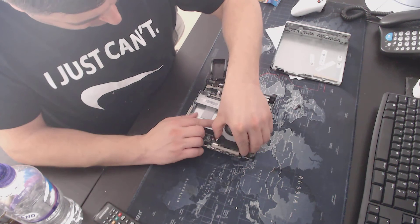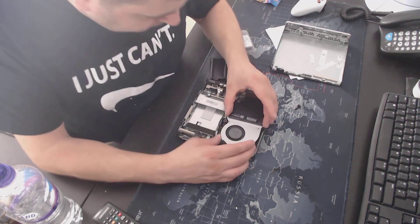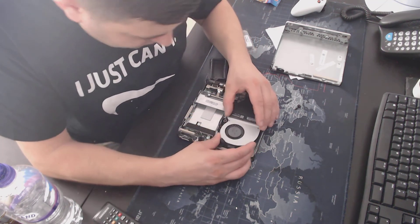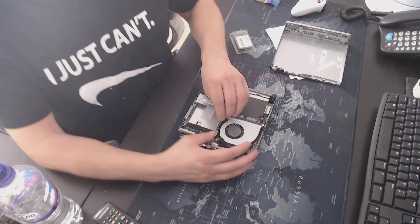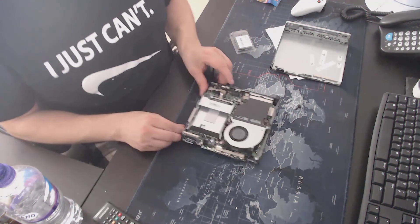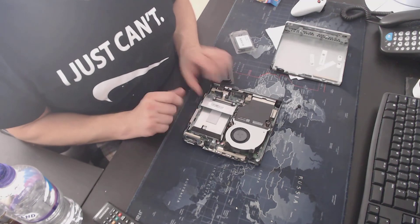Put the fan back in place, make sure it's straight so the case can go on. And when it arrives I'll be putting a new SSD drive in as well.